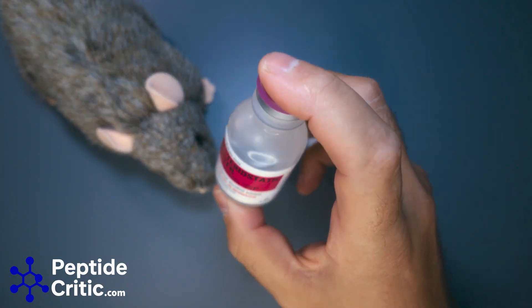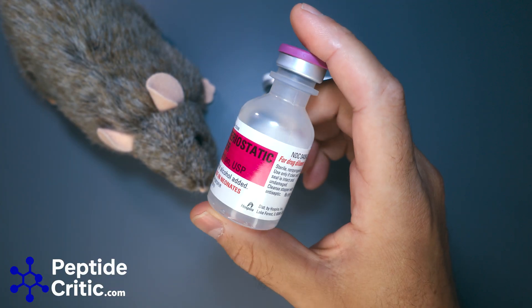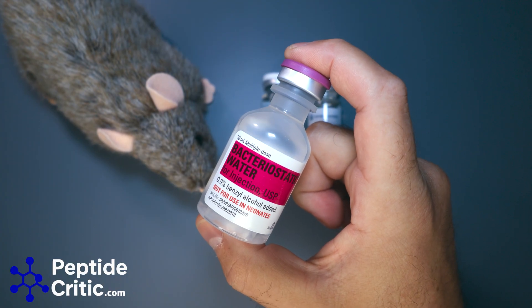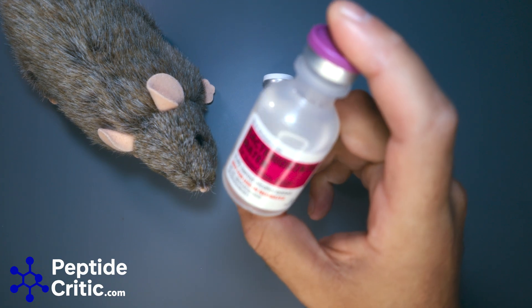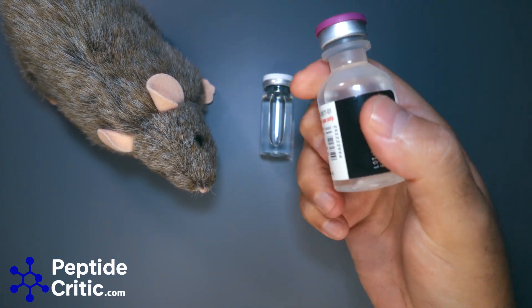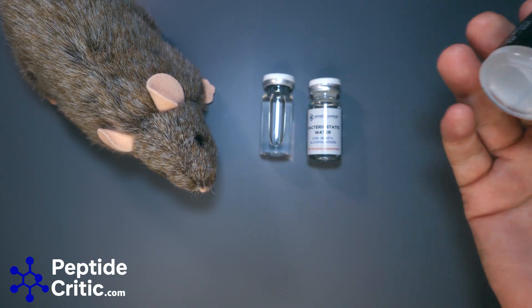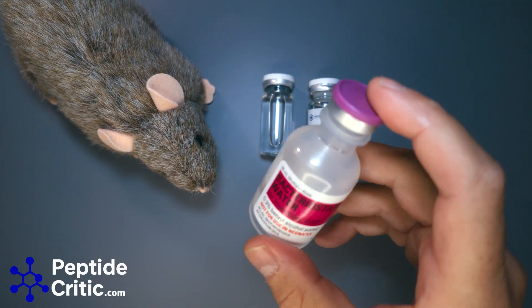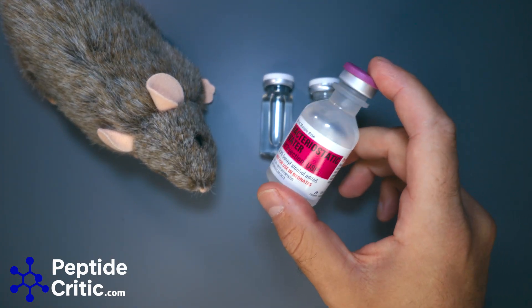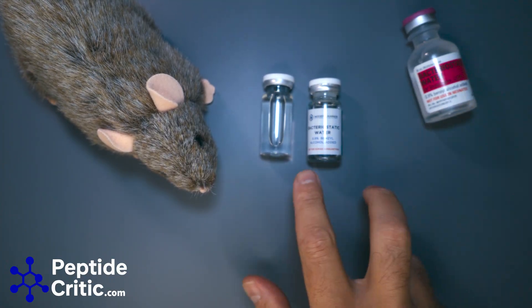These typically retail for anywhere between $12 and $30 depending on the time of year and how hard they are to get. It's not a regulated good, but Pfizer has decided they don't want anyone without an NPI number getting them. That's the world we live in, but this is what we all use at Peptide Critic for our research.